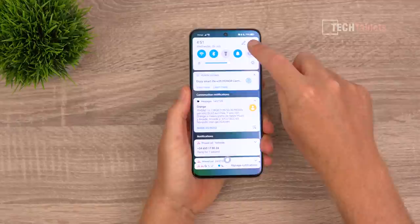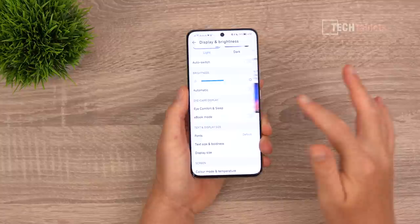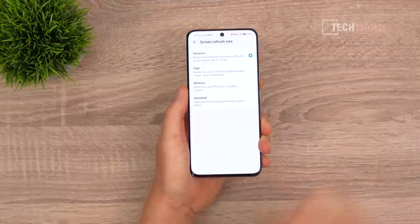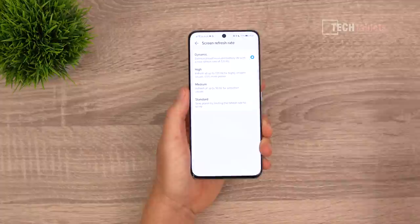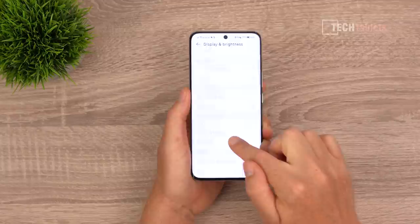Under the display settings you have typical options including an eye care or e-book mode, adjustable display scaling, and refresh rate selection. I've been using it on 120 hertz most of the time — that's what you're paying for — and all my tests were done at 120 hertz. There are plenty of options here, including color temperature adjustment, which I love to see.